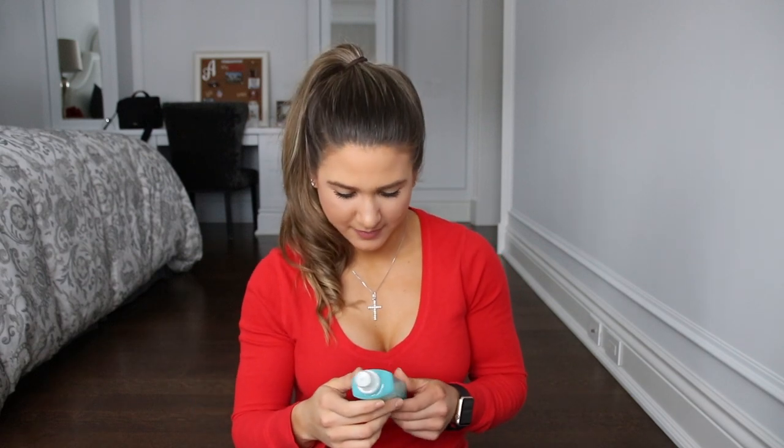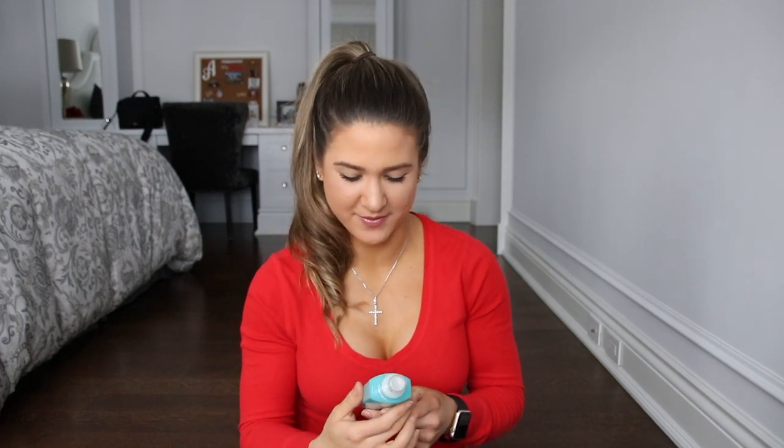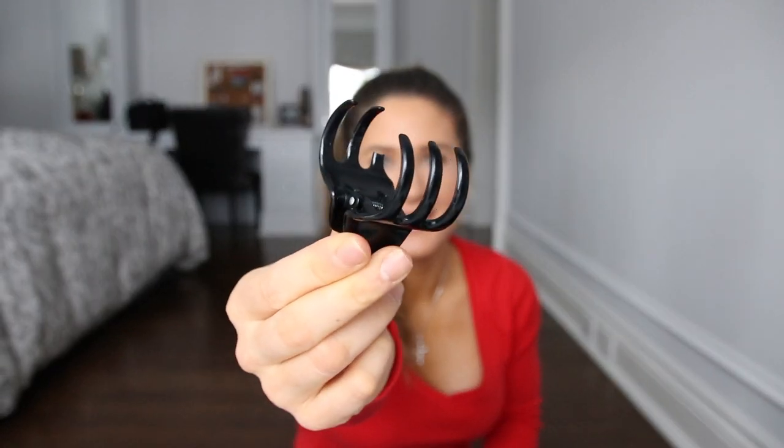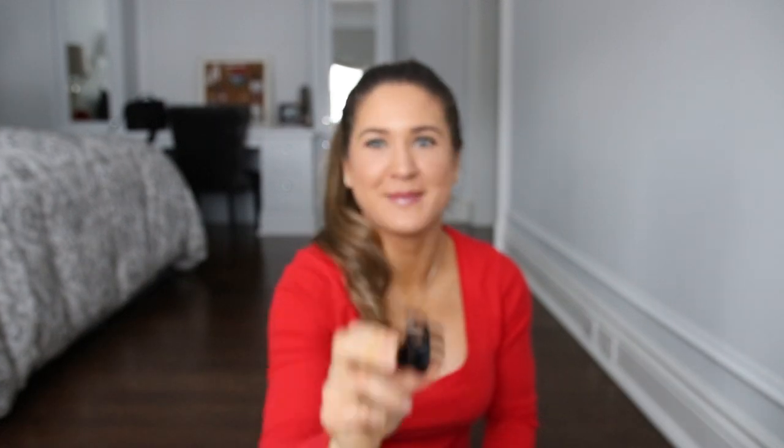I just use whatever I have — I ran out of my usual big jug of hairspray so I'm just using the travel one. Very important is this beach blonde sea wave salt spray from John Frieda, from Shoppers. So those three sprays. And you're going to need a clip — this is my lucky trusty clip. It is totally busted, there's one prong missing, but it's my favorite clip, so I'm using it until another prong goes.